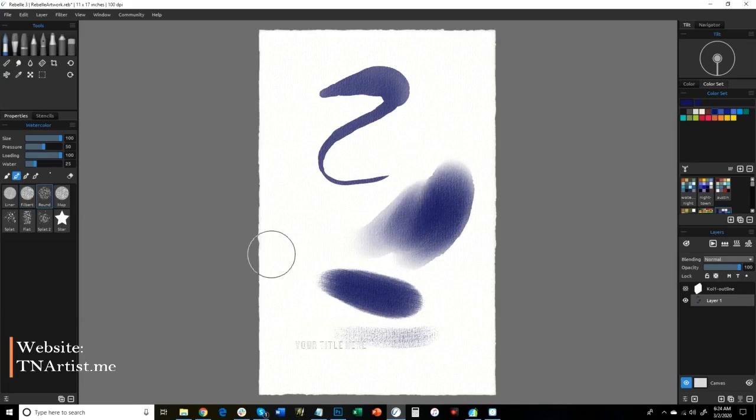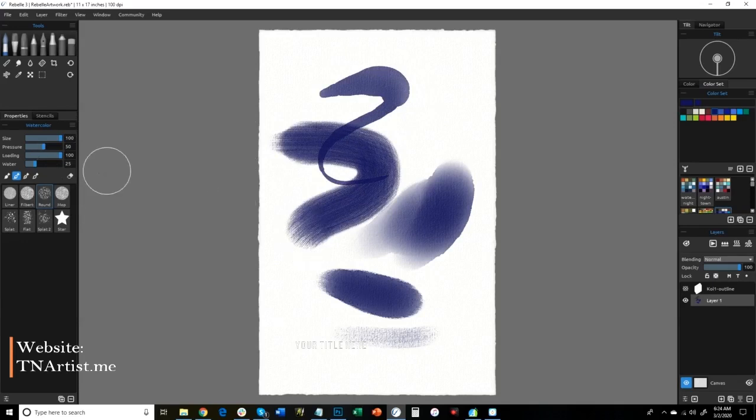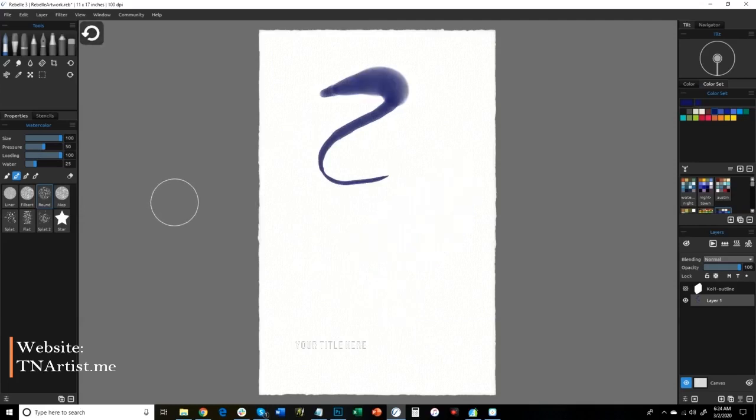If you have questions about this, put them below and I'll do my best to answer. You can change the water setting and show how that works — you can change the different settings around from pressure, loading, and everything else. If I increase the loading but decrease the water, it's not going to flow as much but I'm going to get nice coverage. Depending on what brush I'm using, I can really play around with how it looks. Let me clear some of this out and show you some of the other brushes.